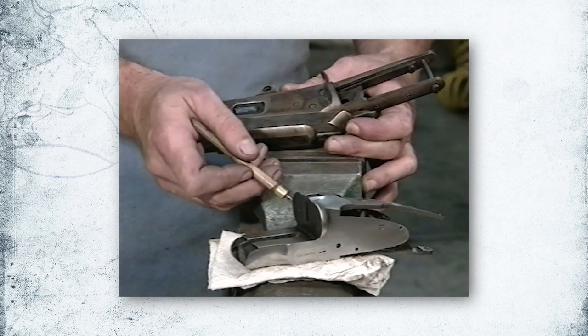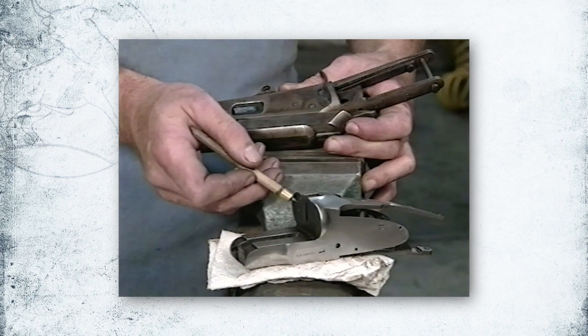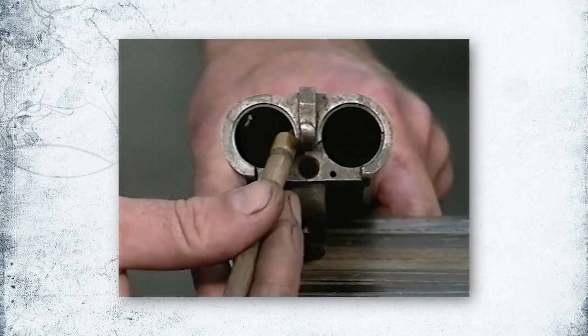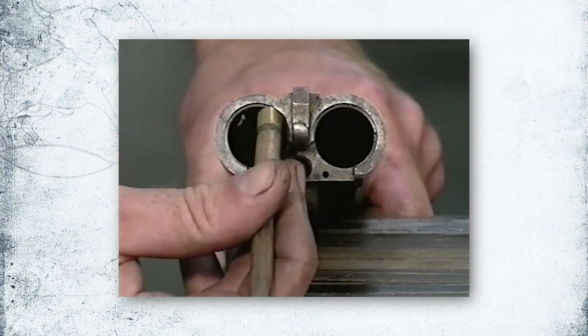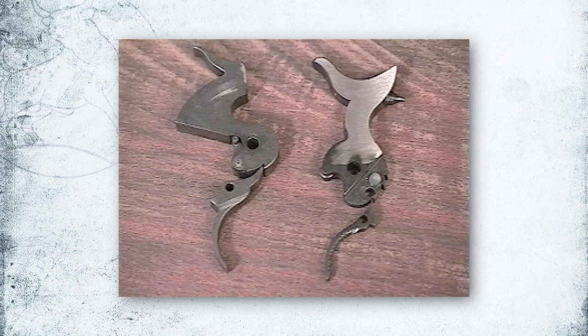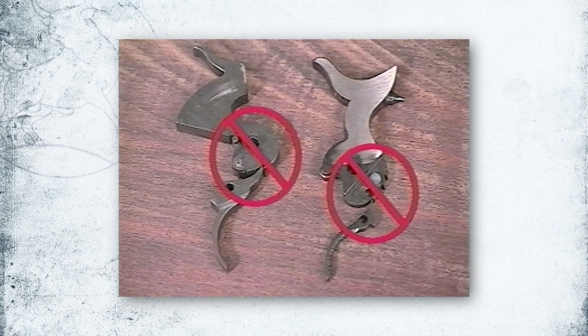If you polish any of these bearing surfaces, no matter how tempting it may be, you can actually make your gun unsafe. Another common bearing surface that people polish when they shouldn't is where the barrel meets the breech on the action. Under no circumstances should you file, sand, or polish the sear area of any firearm. Doing so will render the firearm unsafe.